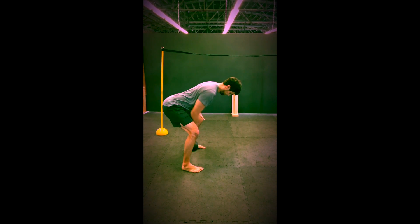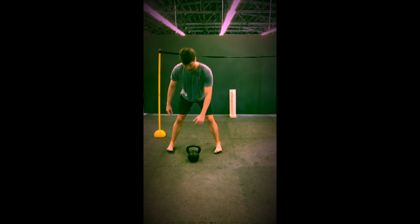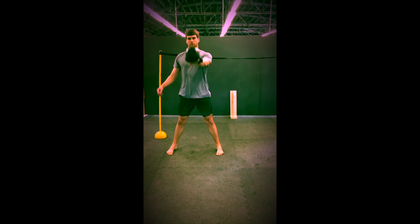You're going to finish with bent over row — ten bent over rows. Then when you're done that, you'll switch and you'll do the opposite side.